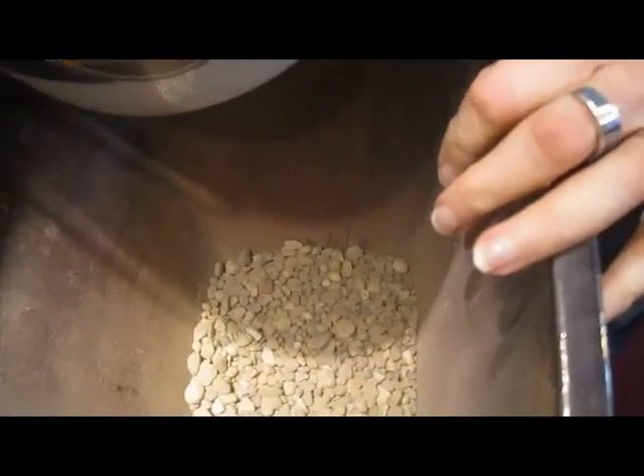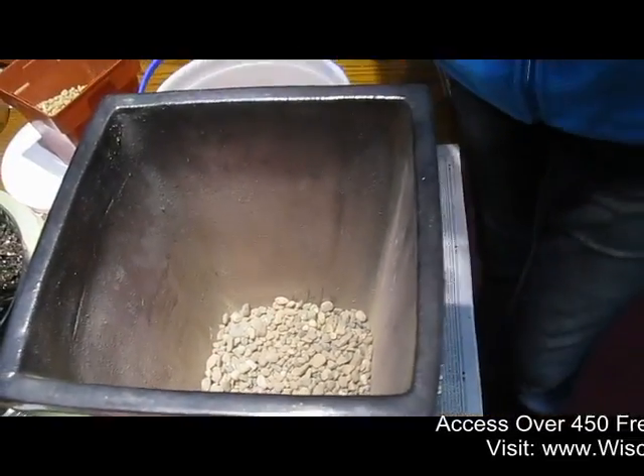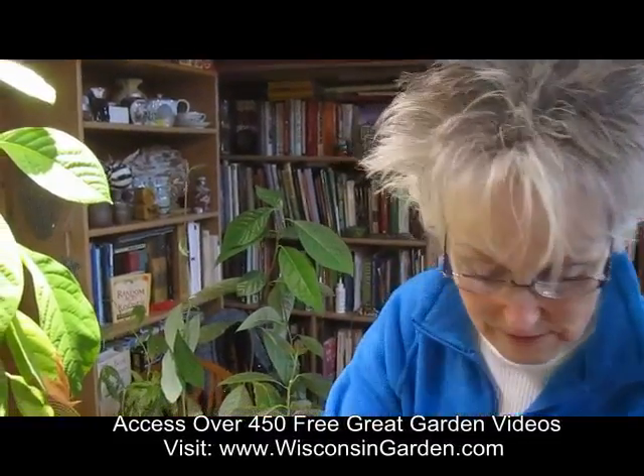I noticed you put pebbles down there — I'm assuming that's for drainage? Yes, that's for drainage, because you don't want your roots to be waterlogged. That's right. Avocados do not like wet feet. They like to have moist and warm soil, but not soggy.